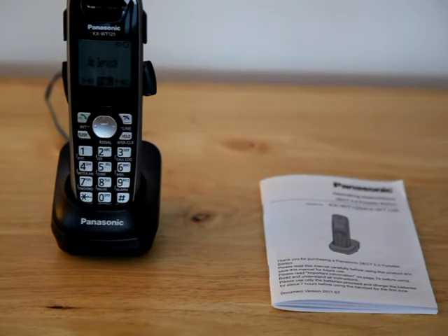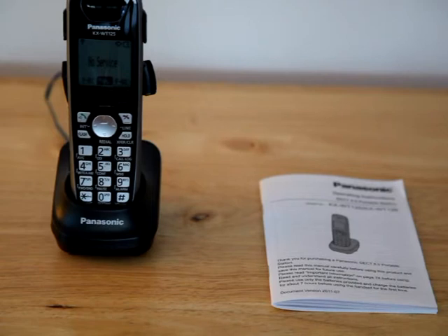To dial an internal extension, all you have to do is hit the on button and then dial the three-digit extension. To check your voicemail, hit the on button, dial 165, and it'll prompt you for your password, and then you can use your voicemail like normal.